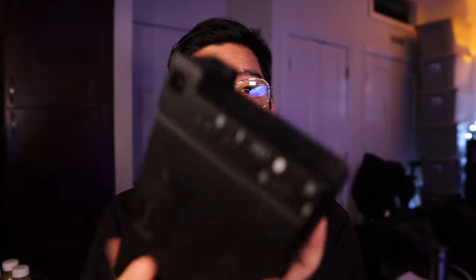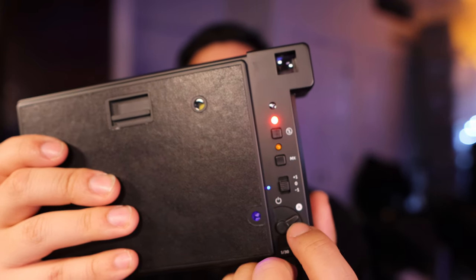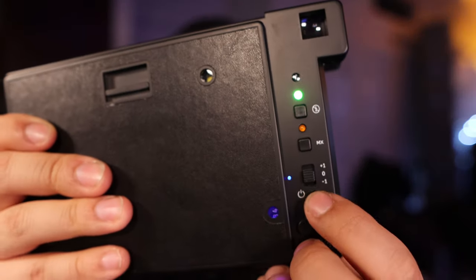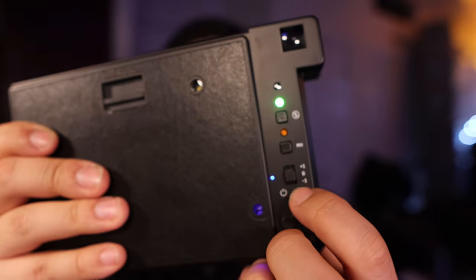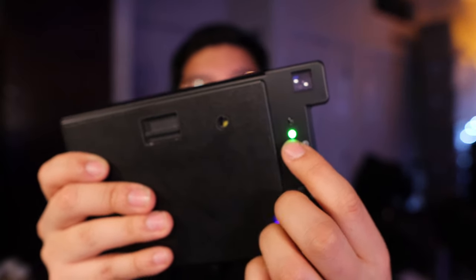I was trying to figure this out because I don't like looking at manuals too much. On the back we have all the controls: this turns the camera on, this is bulb mode, these are the exposure compensators — plus one and minus one. I didn't really look at what the MX button is. This one is flash on or off, and then of course this is how you take the film out.